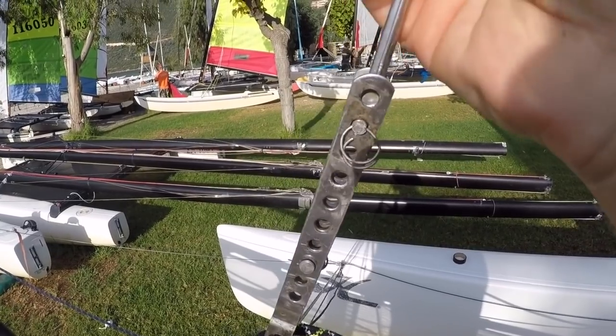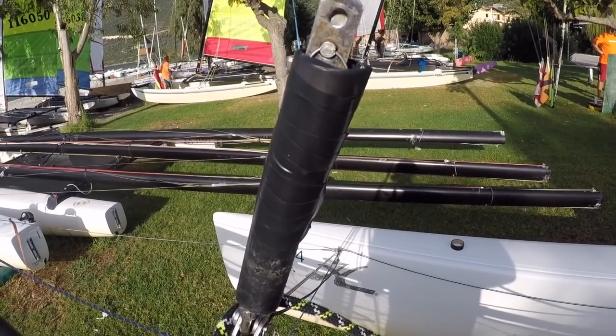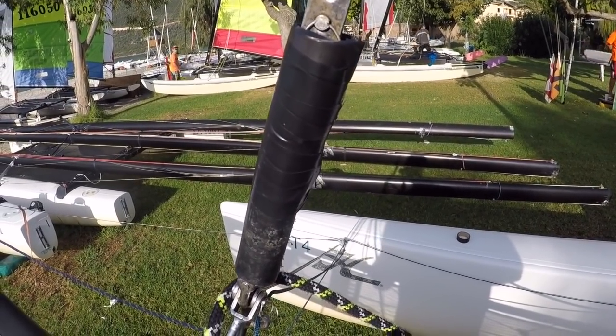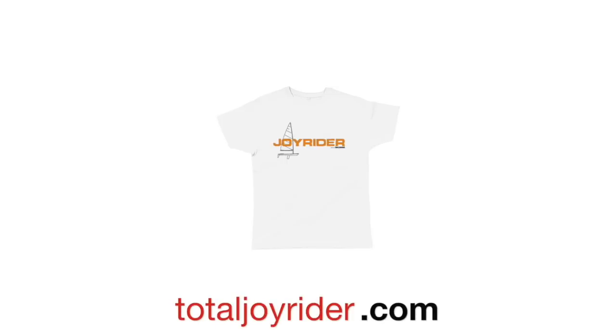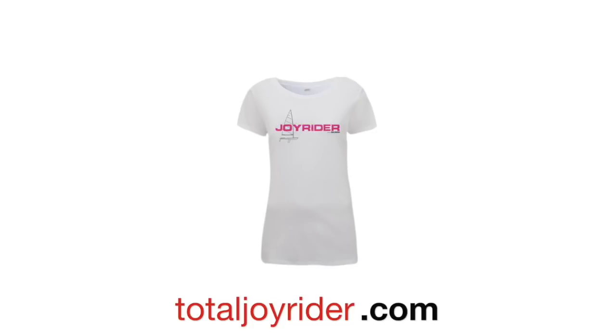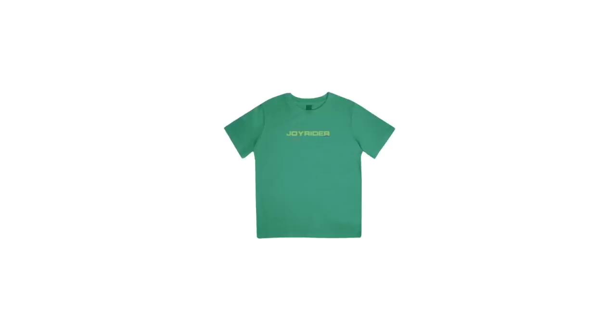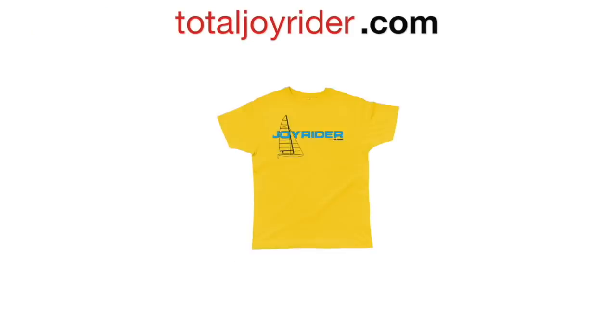What you can do is take a piece of plastic tube like this, cut a slot in it, and then this can go over all this lot — making it safe for your spinnaker, more streamlined, and it looks great.